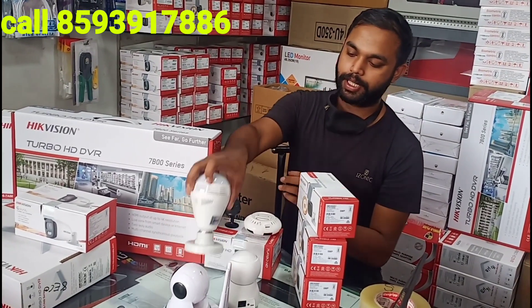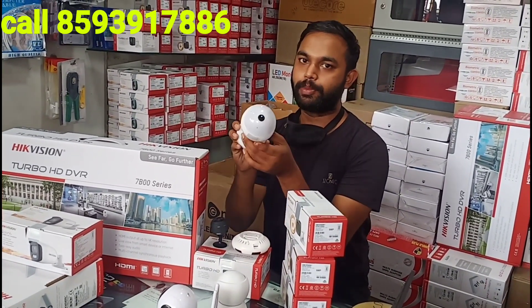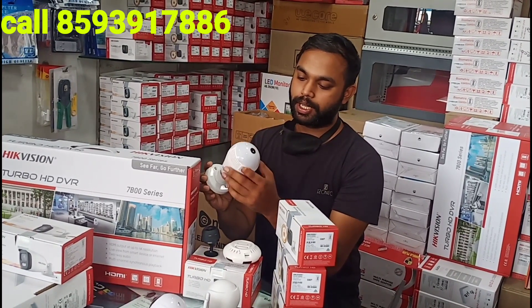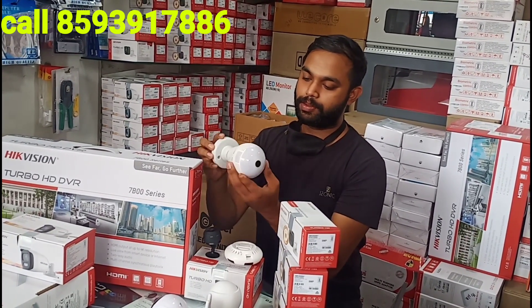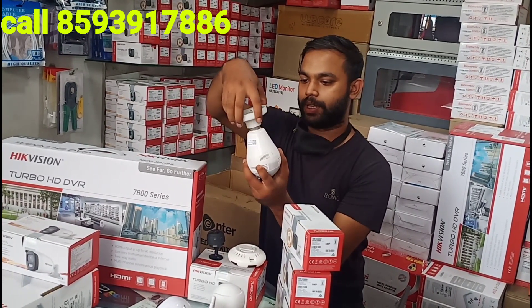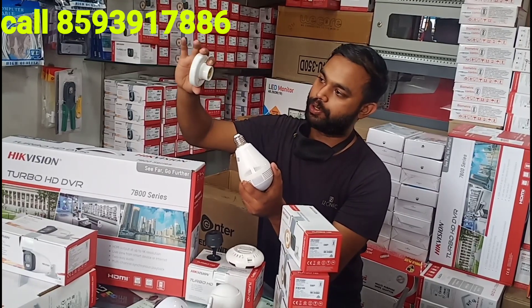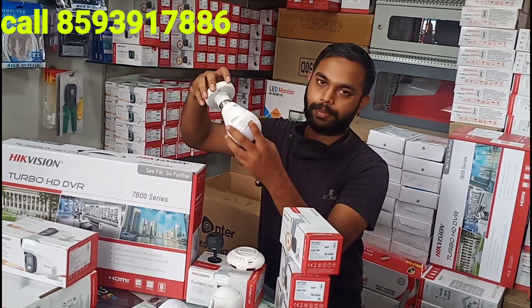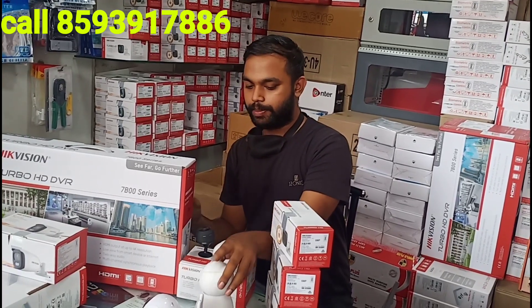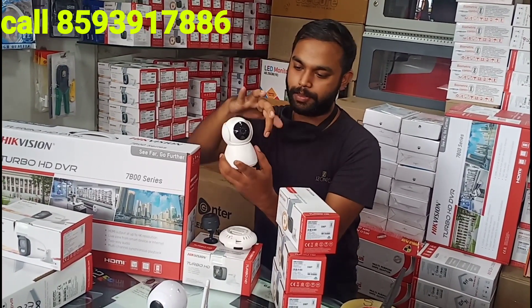I have to show you the bulb camera. You can purchase all the parts. This is the camera in the bulb model — we can see the holder. This is also the PTZ camera, which handles the rotation of the camera.